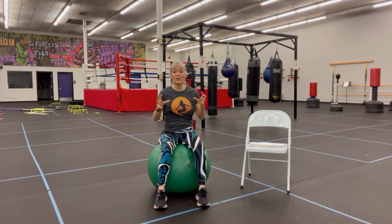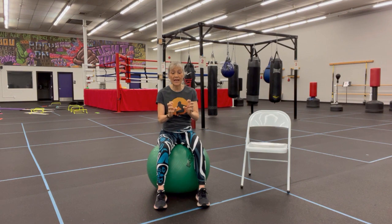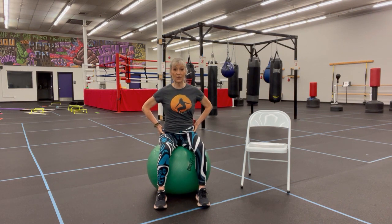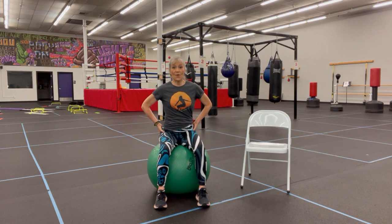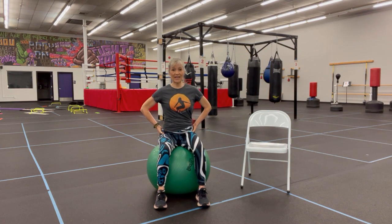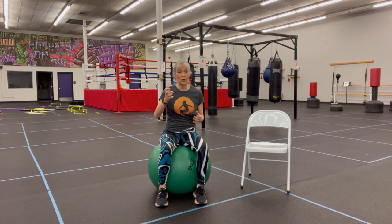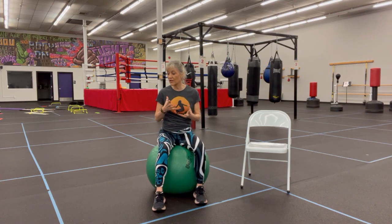After alternating, I want you to do a double squeeze and hold for a count of five. You still have to breathe — we don't want you to hold your breath — but go ahead and squeeze both sides: squeeze for five, four, three, two, one. Relax. Squeeze again: one, two, three, four, five, and relax. So there's squeeze and release, alternating, and squeeze and hold — those are all different systems that you're working, but very important.